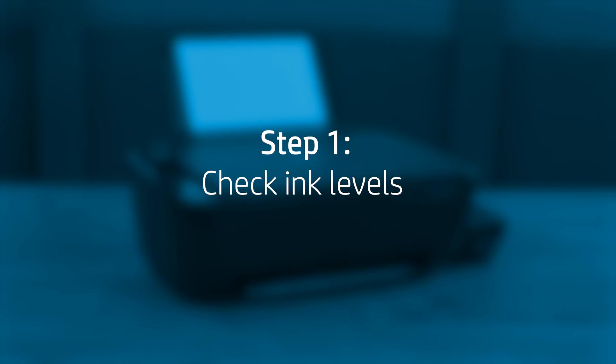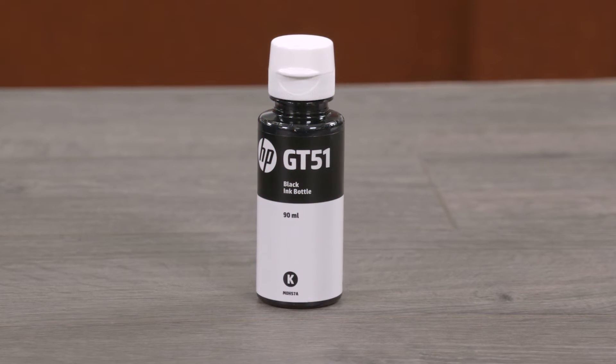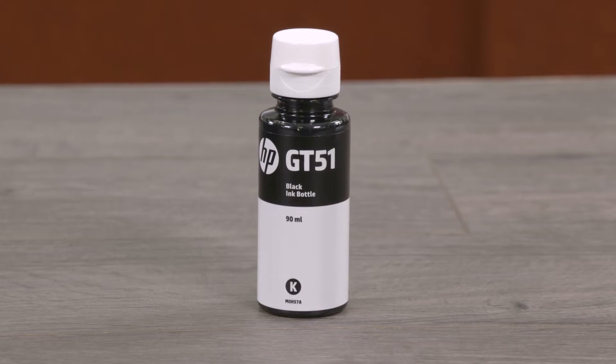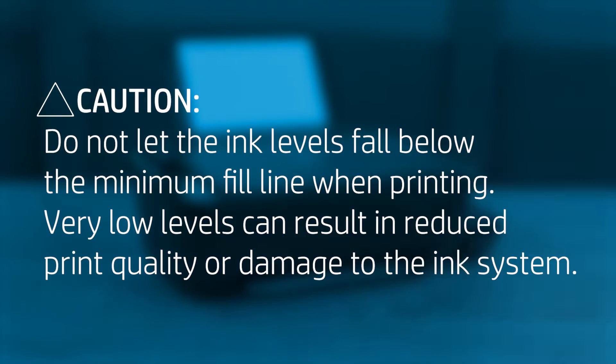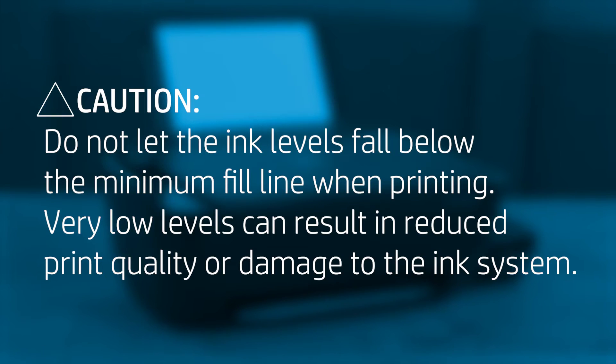Low ink levels can impact print quality. Refill the tanks that are low on ink. HP recommends using genuine HP ink and print heads for best results. HP cannot guarantee the quality or reliability of non-HP ink. Caution: Do not let the ink levels fall below the minimum fill line when printing. Very low levels can result in reduced print quality or damage to the ink system.